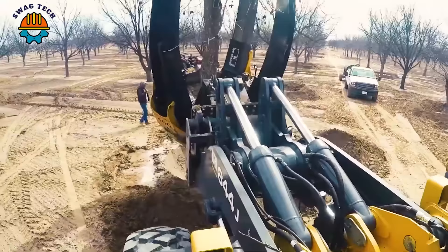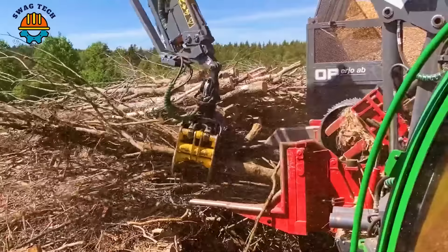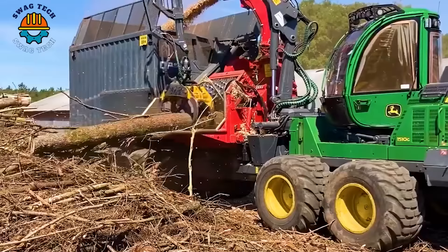The OP Erjo 993 wood chipper is equipped with a powerful Scania engine with a capacity of 550 horsepower. This allows the operator to quickly convert raw wood materials into valuable wood chips, contributing to the improvement of wood products on the market.